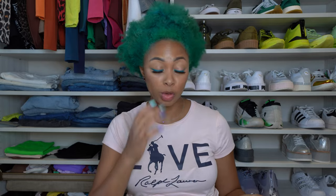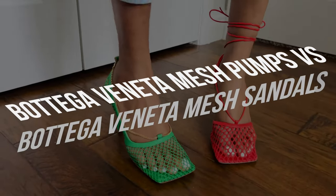Hey y'all, welcome. In this video I'll be comparing two pairs of heels from my favorite shoe brand, probably. And as you can tell by the title,